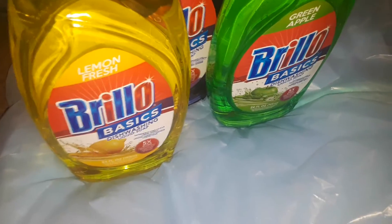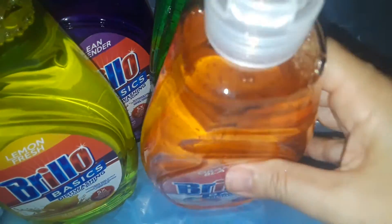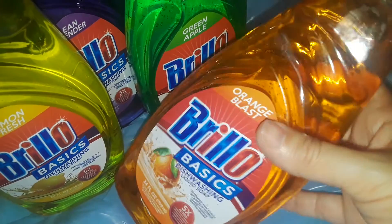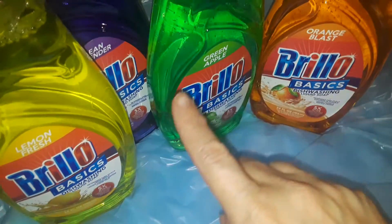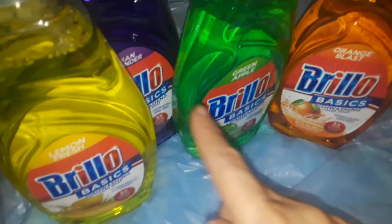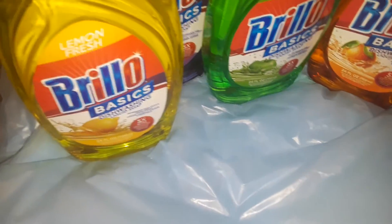I got the yellow one which is the lemon, and then I also picked up the orange one. Sometimes they have a pink and a blue but they're very hard to find, so I just picked up those four: orange, lemon, lavender, and green apple. This one really smells like orange soda, like those orange creamsicles - really smells good. This one straight up like fresh green apples. This one like lavender mixed with a little bit of floral in it. And this one is a very fresh, clean lemon. Really love that.